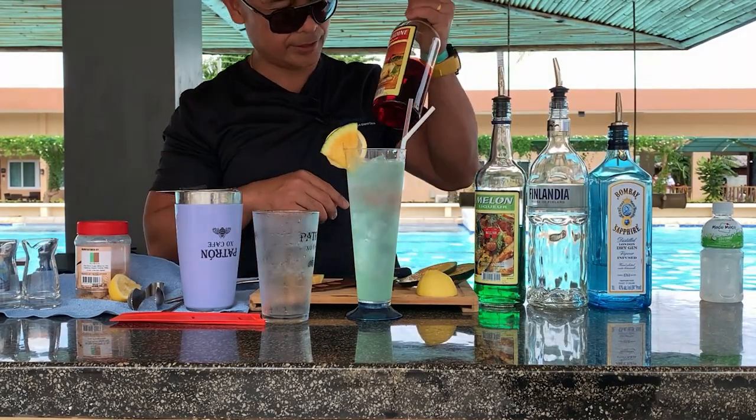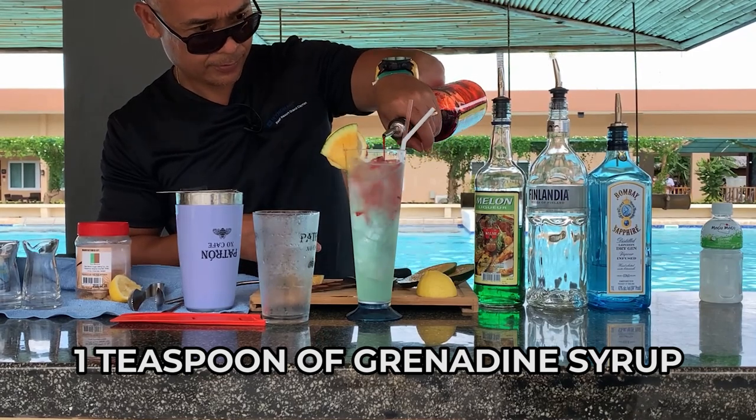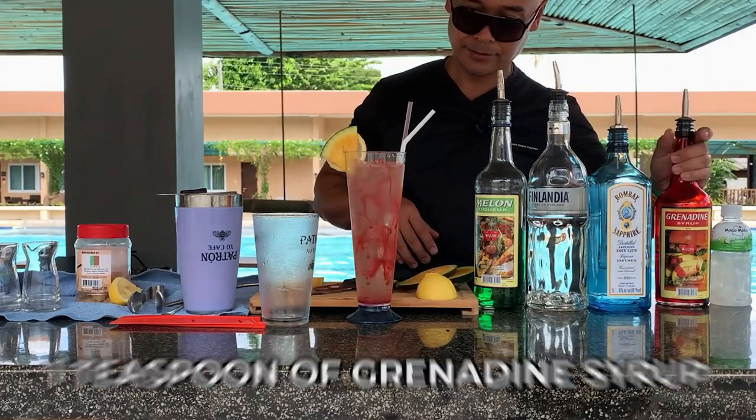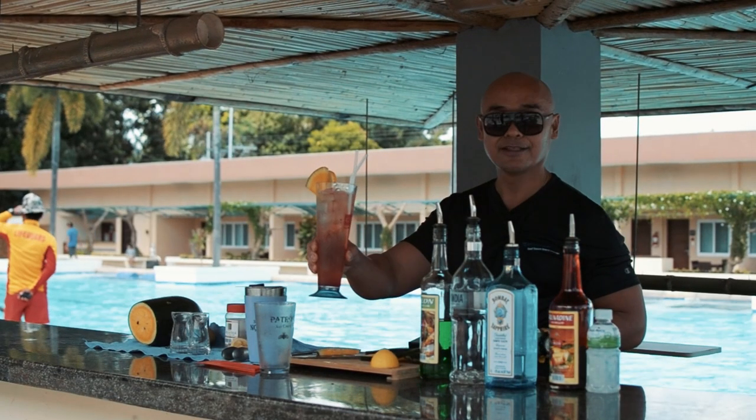Of course, there's the last one — the grenadine syrup. Here we go, guys. It's a Port Express. Cheers!